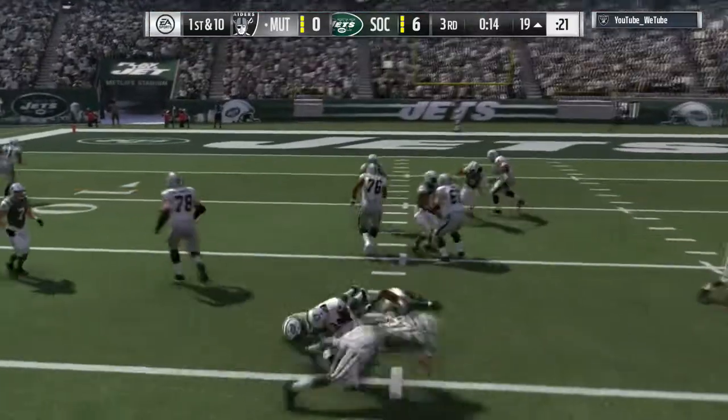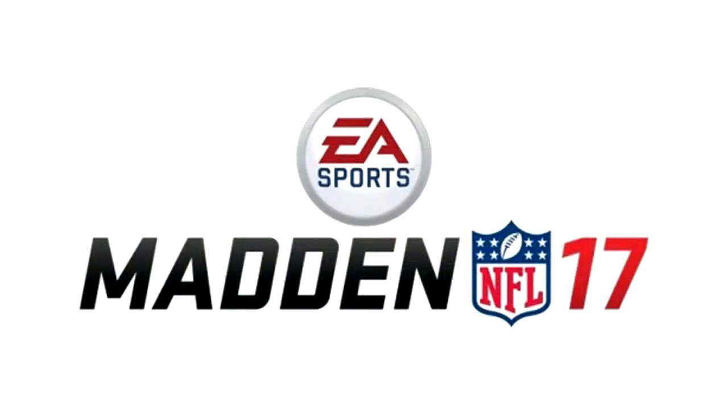But overall, I like the run-fit system. I hope it never goes away, and I hope they take it to the next level in Madden 18. I'd be surprised if that wasn't the case. That's my opinion on that — we'll have to hear what you guys think, and I will talk to you all later. Peace.